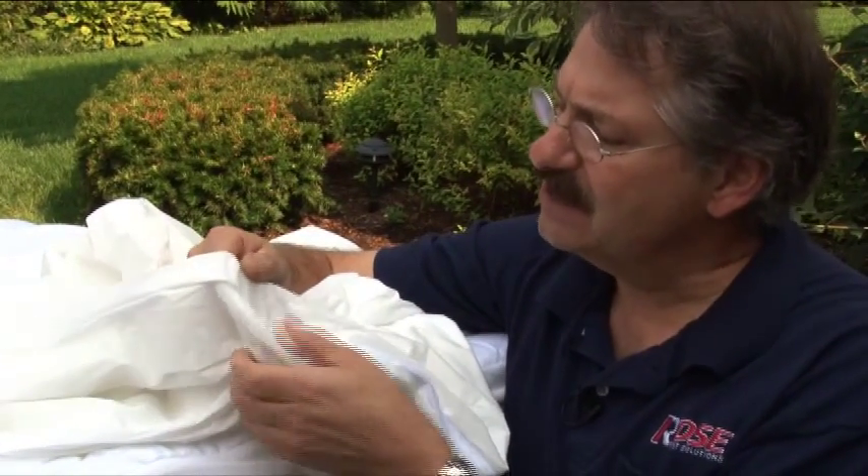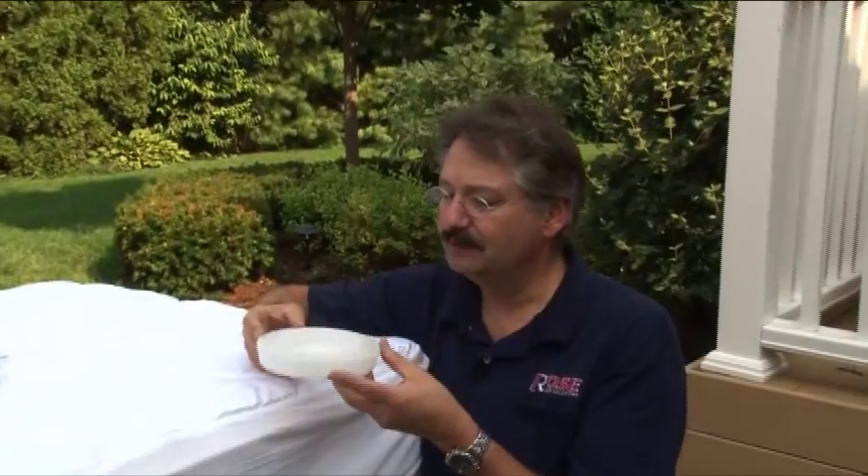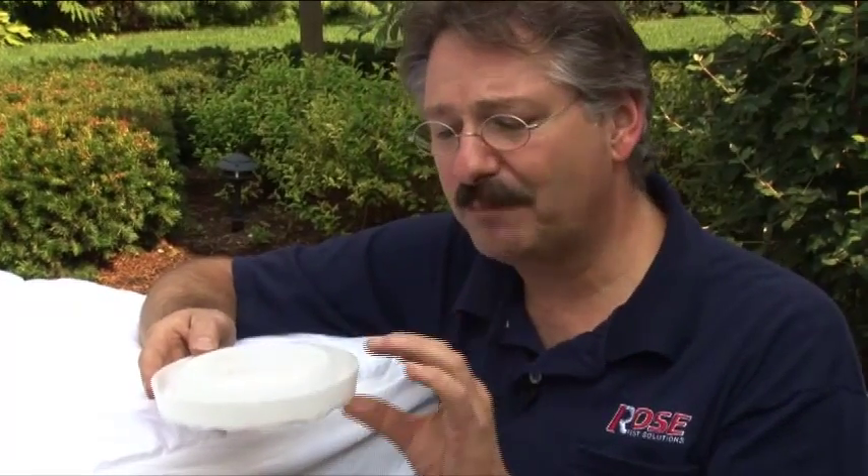The mattress cover needs to be carefully closed so that bed bugs can't get in and out. Another device is the bed leg interceptor. Bed leg interceptors are small slippery cups that fit under the bed leg. Once the bed leg is in place, bed bugs can neither come from the bed nor go to the bed without passing through the cup.